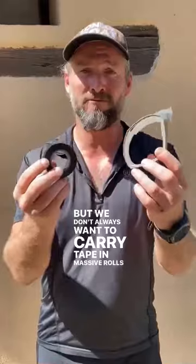This camping hack I learned from my friend Kev. When you're out on an adventure, kit does occasionally break and having some duct tape or electrical tape will allow you to mend whatever is broken and continue with your adventure. But we don't always want to carry tape in massive rolls like this with us.